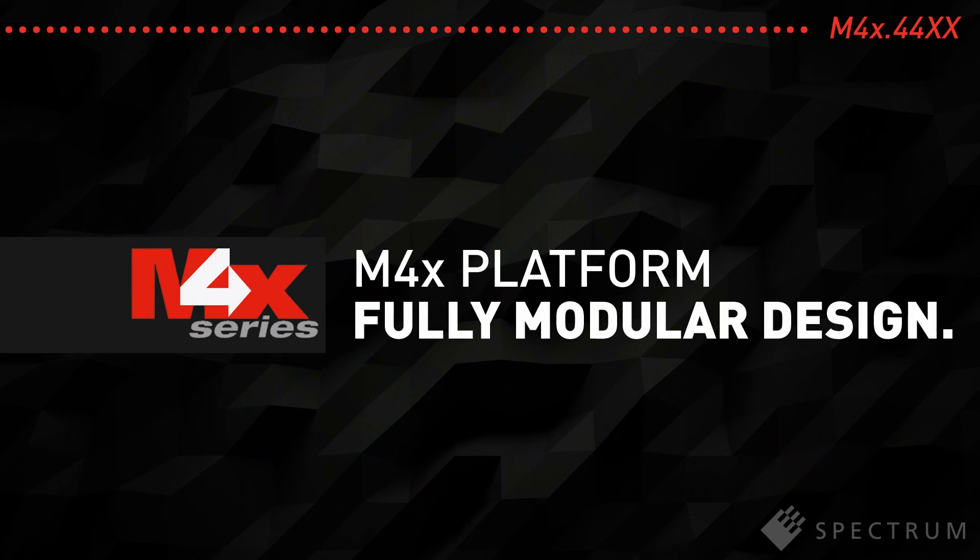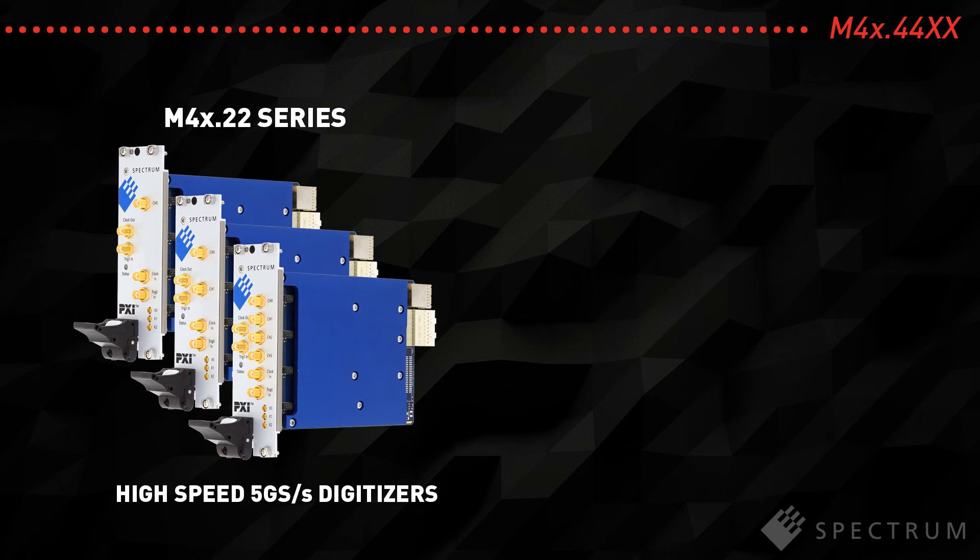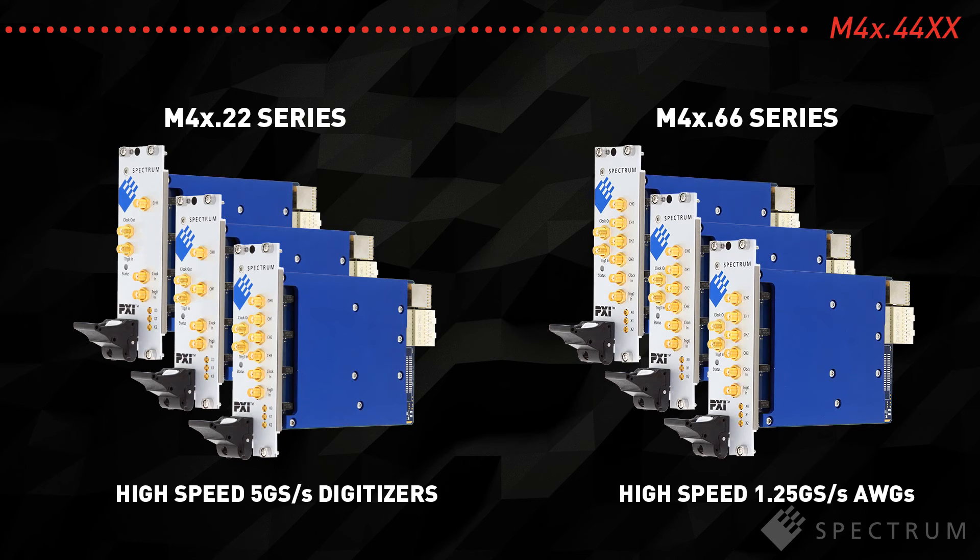As Spectrum's M4X platform is based on a modular concept, it will enable the release of several new PXI Express products within a short time, all programmed through a common software interface that's similar to existing PCI Express, PCI, and PXI products.